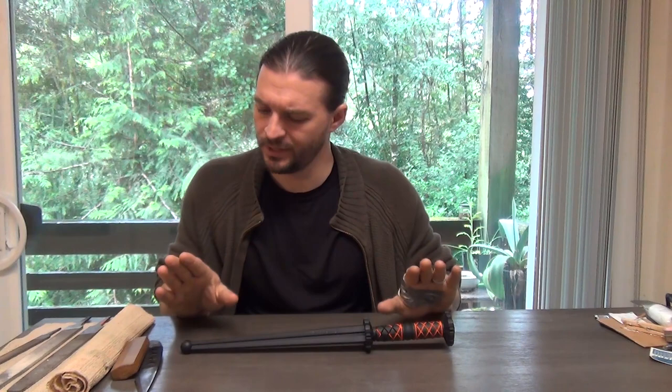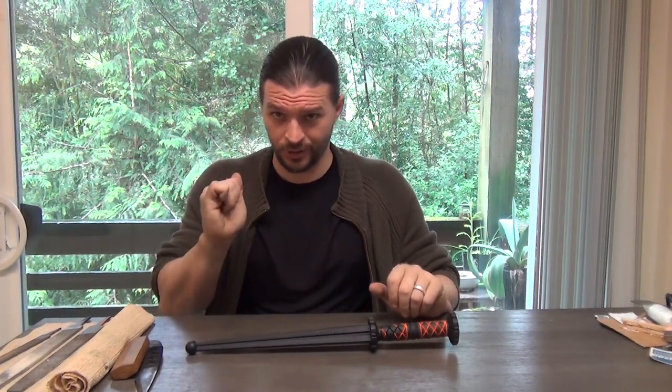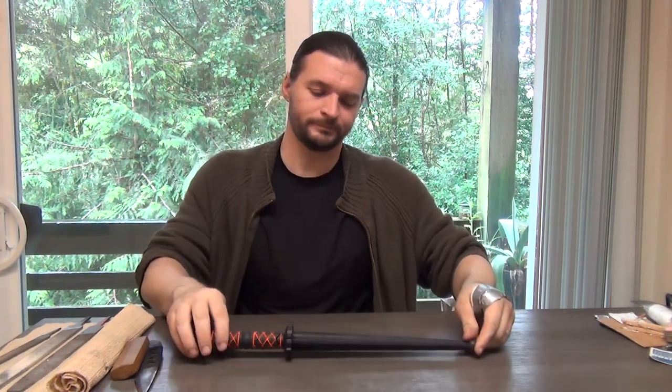Anyway, that's it for the update and for the discussion on the Rondell. These are excellent tools. If you're looking for a tanto trainer, you could grind the guard all the way back and it would make a suitable Yoroi-Doshi — an armor-piercing tanto knockoff — and a very cheap one at that. As always, if you want to understand this work, you have to pick up a sword and go train.